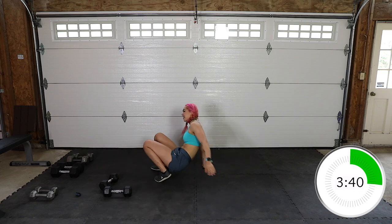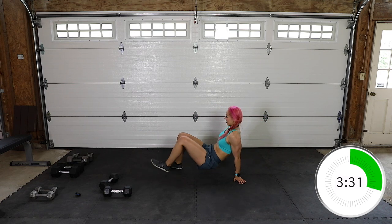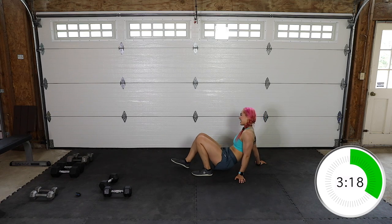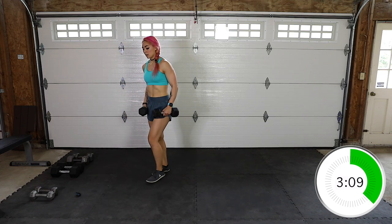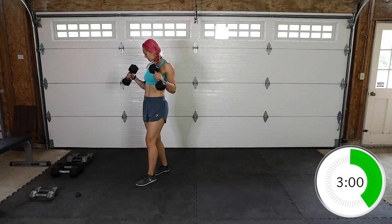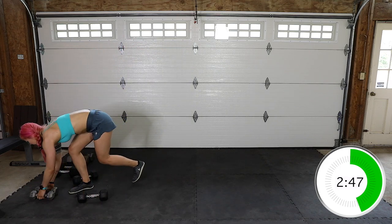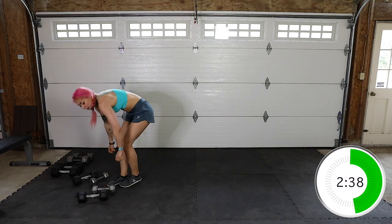Crab walks for 30. 3, 4, 5, 6, 7, 8, 9, 10, 11, 12 — nice job guys. Back to the reverse curls — see how this is a quick burn. Remember, you can do one at a time. Keep it up, guys. Dropping the weight down. Those forearms! Almost halfway.